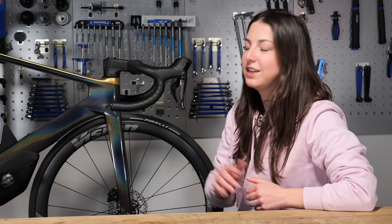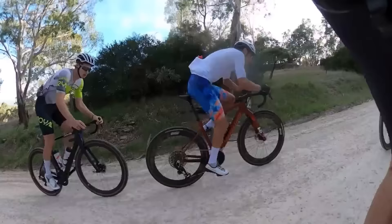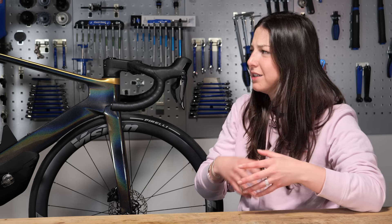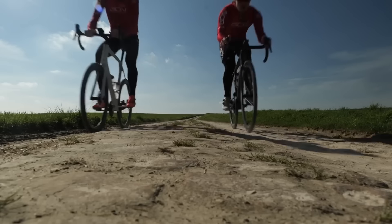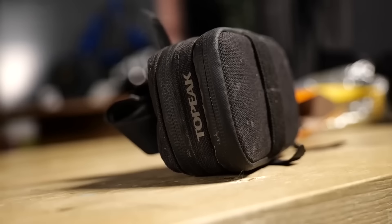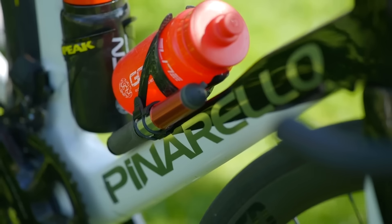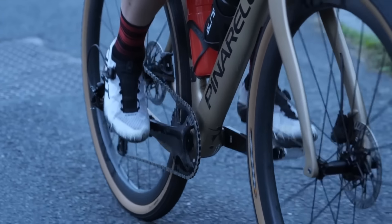First things first, why are you getting scratches and scuffs on your bike? Well, scratches come from rough objects that come into contact with your bike, be that just once or maybe continuously rubbing on your bike. It could be small stones or gravel flicked up from your tires, a saddle bag or frame bags rubbing against unprotected paint, or even your shoes or heel rubbing against your crank.